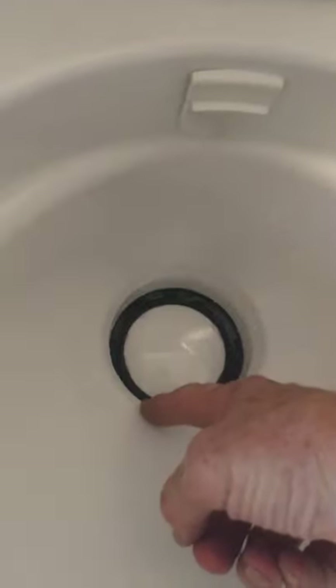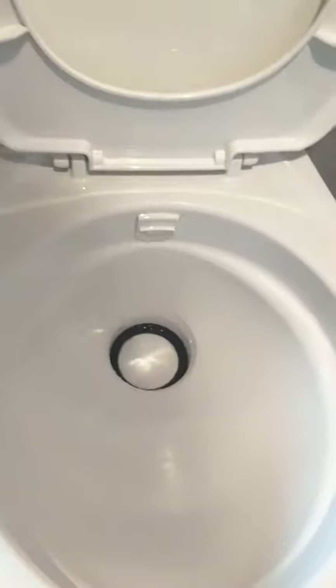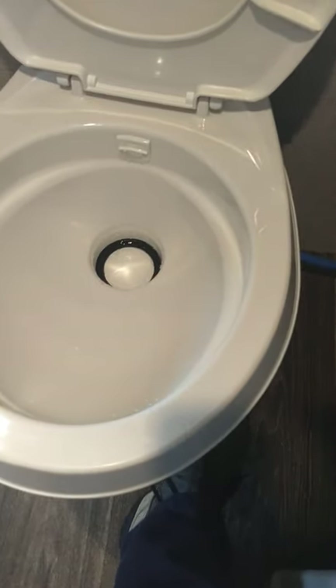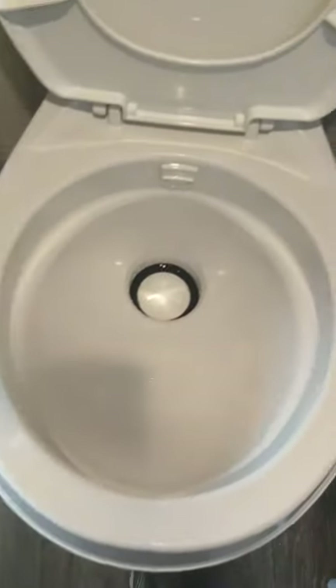Also, when you flush it, it'll only fill about up to here after you flush — that's so the water doesn't slosh out. But if you just step on the pedal, there's a spot where you can activate the water valve but the trap doesn't open. When you do that, you can fill up the bowl as full as you want with water before you use it. You just have to do that each time before you use it.